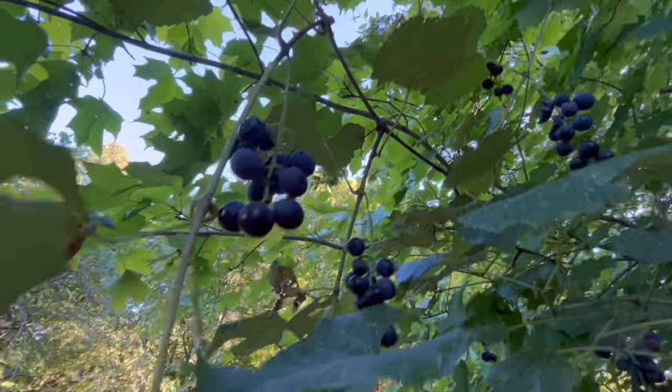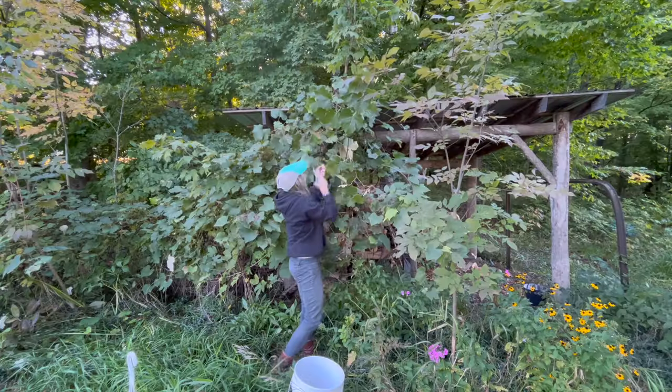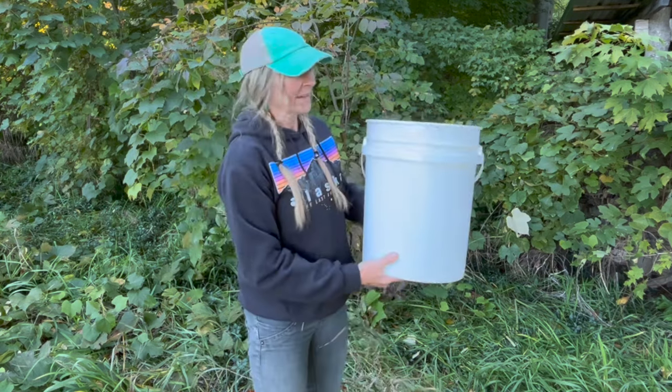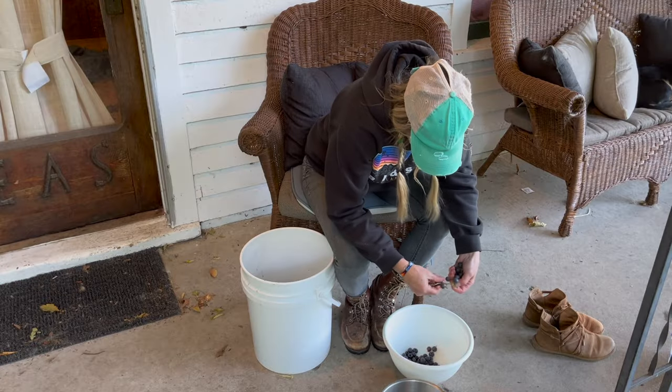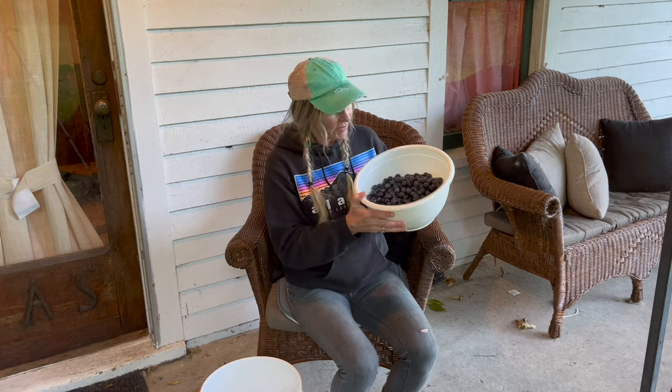There are just grapes everywhere. Here's my haul of grapes — I've got about a third of a bucket. Next step is to sort them, wash them, squeeze them. You want to make sure you're only picking the grapes that are nice and fresh and round. I've had to sort through quite a few. We're at the very end of the season — we've had a couple of frosts — but this is gonna be enough to get me five and a half cups of juice, which is what I need.